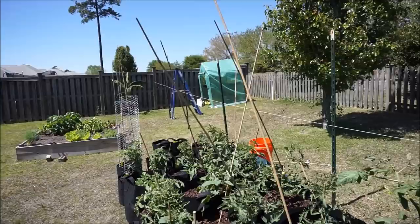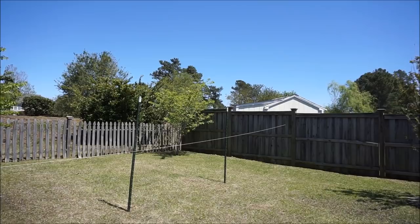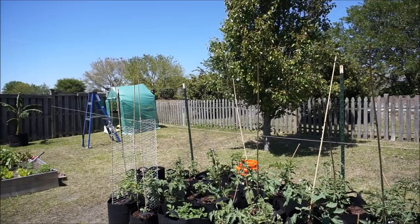The reason I oriented this trellis the way I did was to get as much of the south sun as possible so it gets full sunlight. The best place for growing full sun vegetables, fruits, and trees is a southern orientation. If you cannot get a southern orientation, you want an eastern orientation. What you don't want are western or northern orientations.